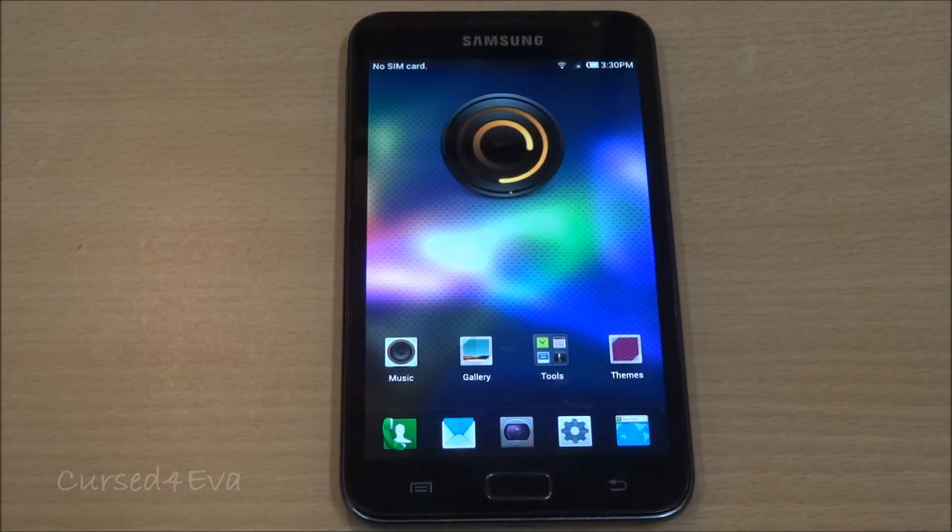Hi guys, this is Ashia and this is my tutorial on how to flash the MidTheme 1.5 Ice Cream Sandwich ROM for the Galaxy Note N7000.